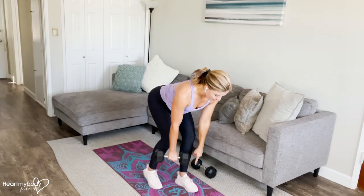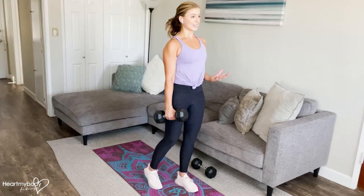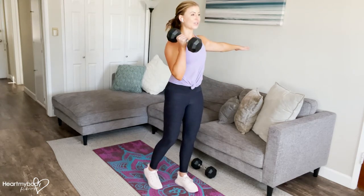As we stand up, press through that front foot, drive your hips forward, stand up, and biceps curl the weight to your shoulder.